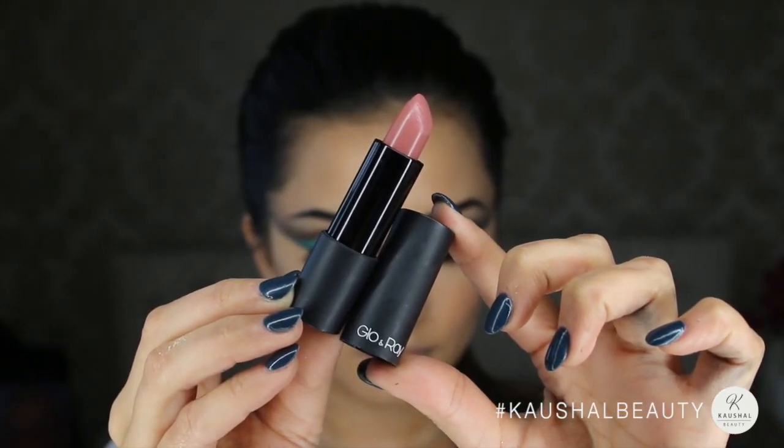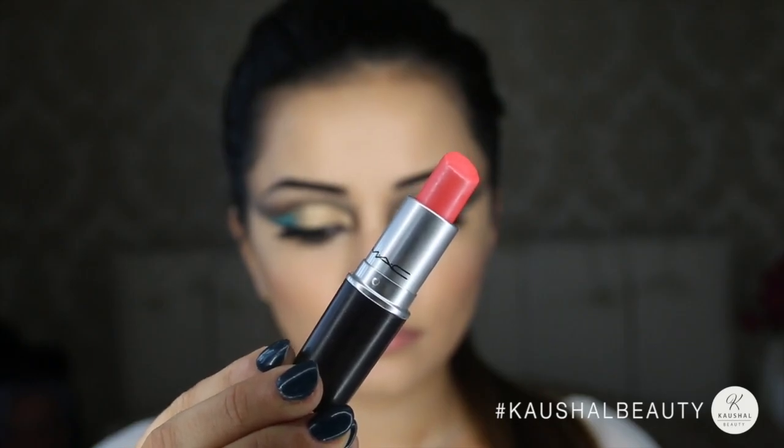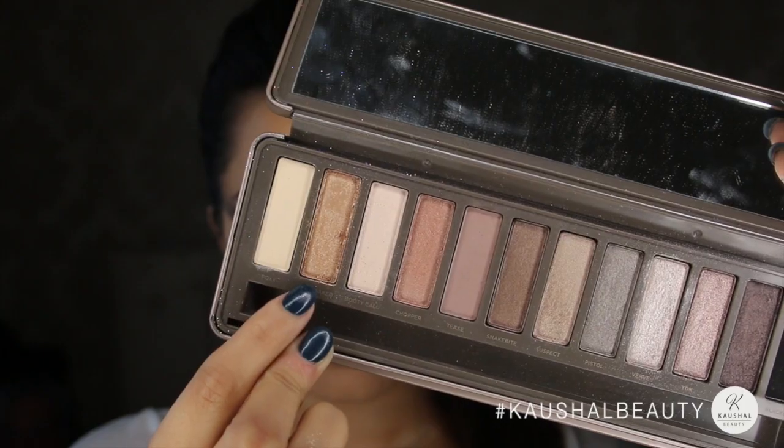For the lips I first started off with my new favorite nude by Glow and Ray in the shade Freeze — I love it, the consistency reminds me of the Milani lipsticks. Then I used MAC Costa Chic on top just to give it a hint of coral to match the cheeks. To give the lips a bit of a gold feel I added some Half-Baked eyeshadow onto the center of my lips, first the bottom then the top, and blended it out with my finger so it looked seamless.